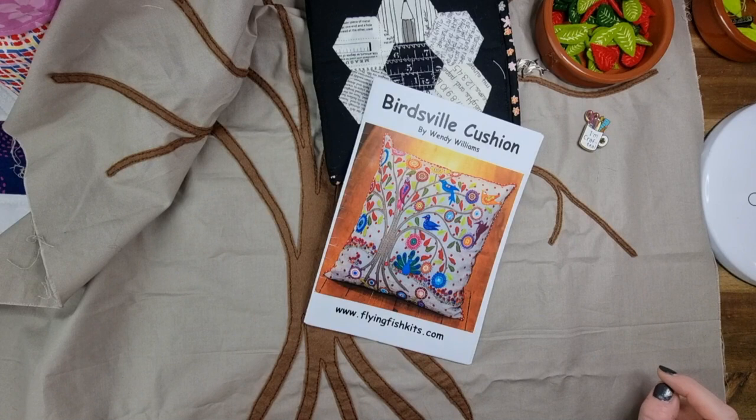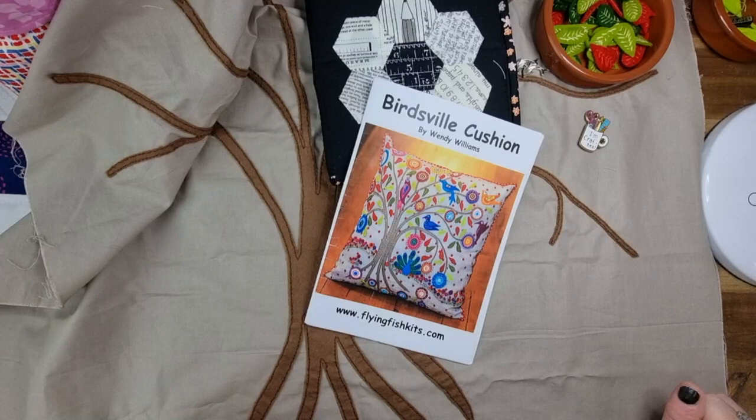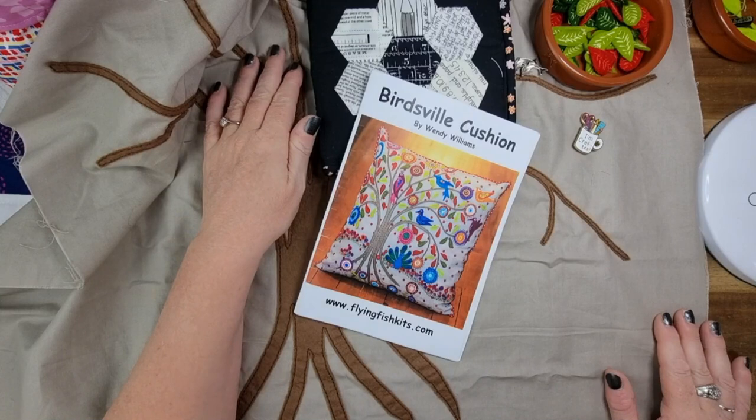My Slow Stitching Saturdays are centered around needlework such as embroidery, wool felt applique, English paper piecing, and a few other things thrown in for good measure such as sashiko. This is a continuing series for those that are new here. We've been working on this for a few weeks now and have missed a couple of Saturdays through time constraints, but for the most part we get something going up.